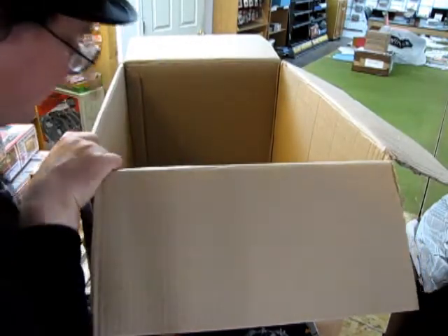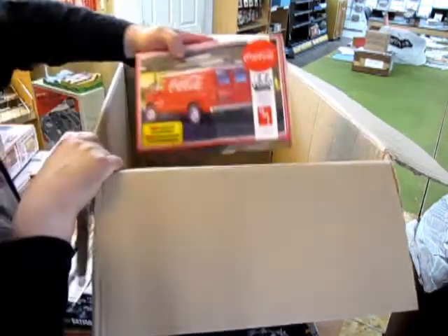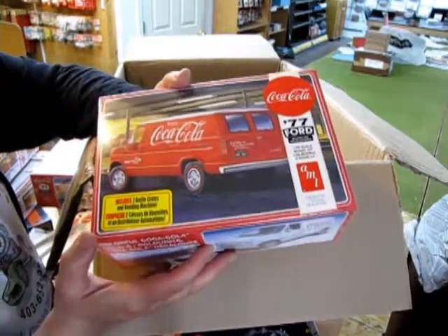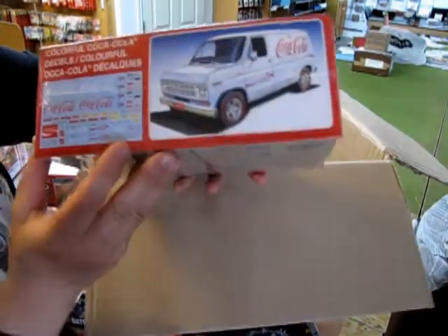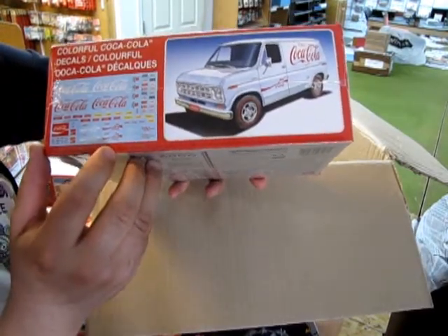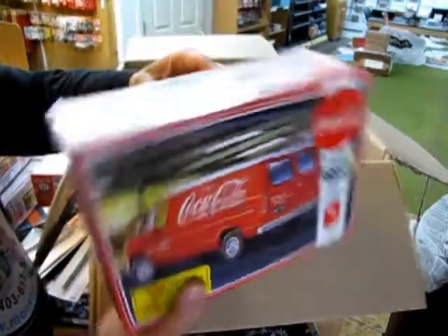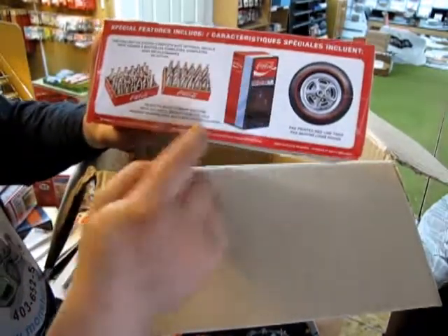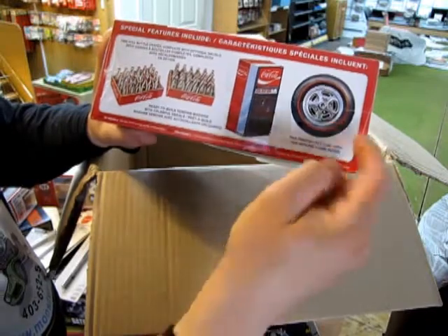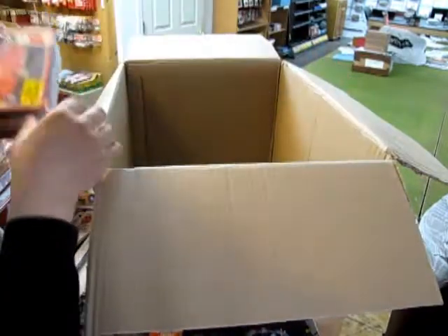Another fun treat from Coca-Cola — this is a 1977 Ford delivery van. This is cool, I'd keep one of these but you've gotta sell something, right? Can't keep them all. This one has the vending machine as well as the Coca-Cola bottles, and pad-printed redline tires — extra cool.